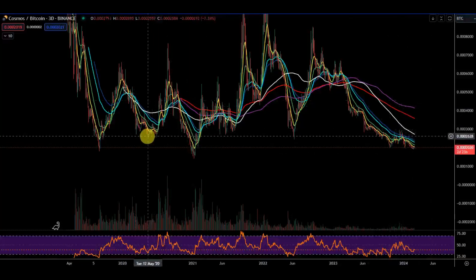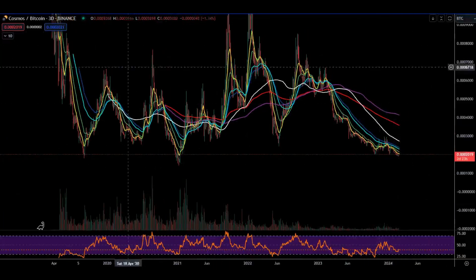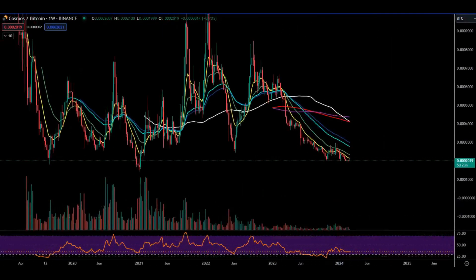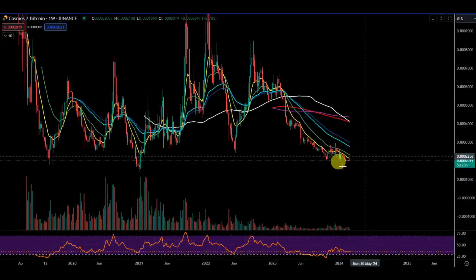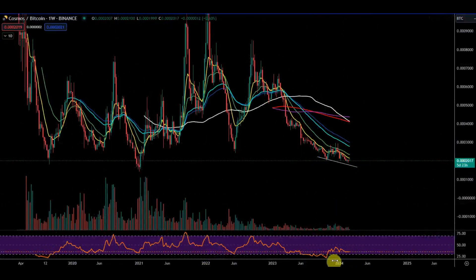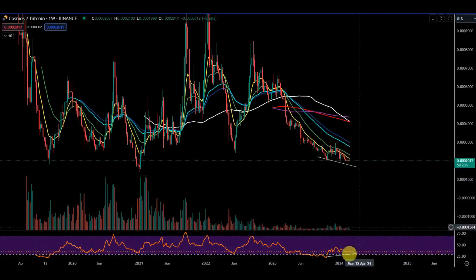Here you get these two stop hunts and then that big move up, so it looks like something similar is about to happen. I'd definitely be paying attention to this. I like last week's candle — that little doji candle, very similar to the doji candle here. There is a slight bullish divergence forming at this point: price going lower and the RSI is going higher.